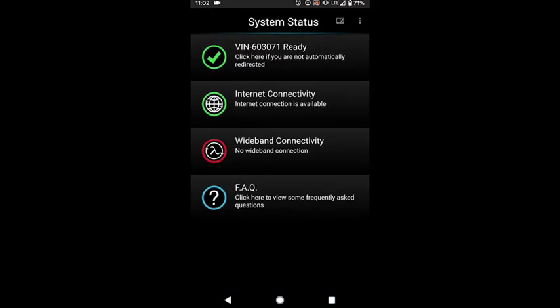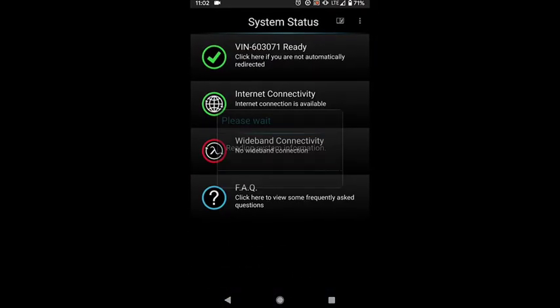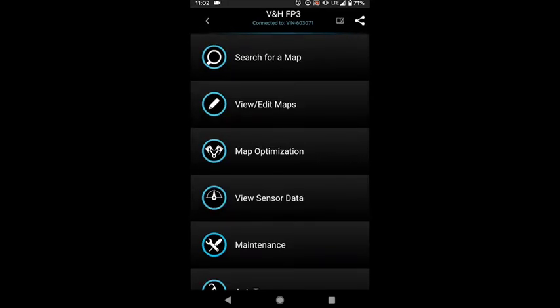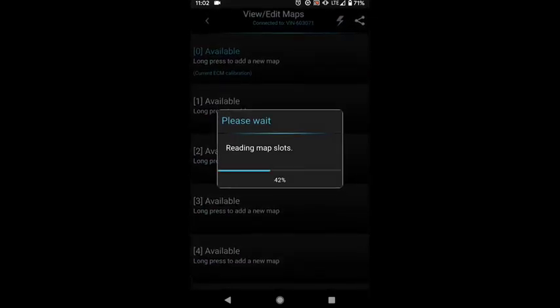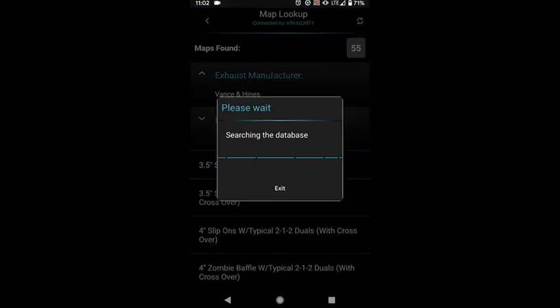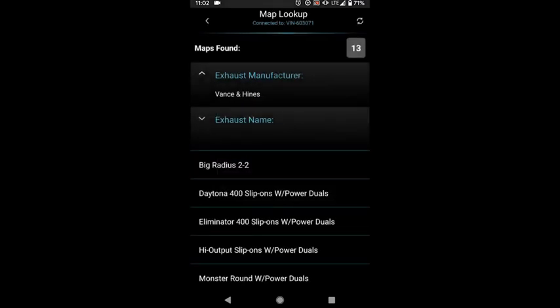All right, so now we'll go ahead and get the FP3 app fired up. As you can see, I'm already connected to the bike and my firmware is currently up to date. Now we'll go to the view/edit maps page — it's available. At the plus sign, I'm gonna go ahead and add a new map, and we'll look for the Vance & Hines Torquer 450 map.